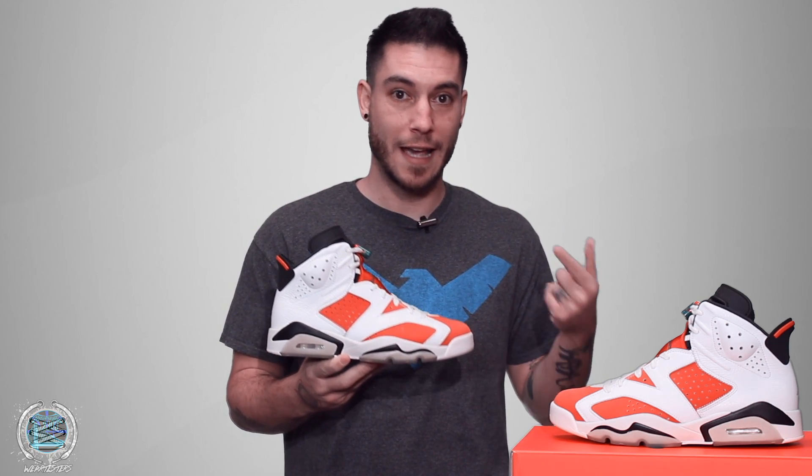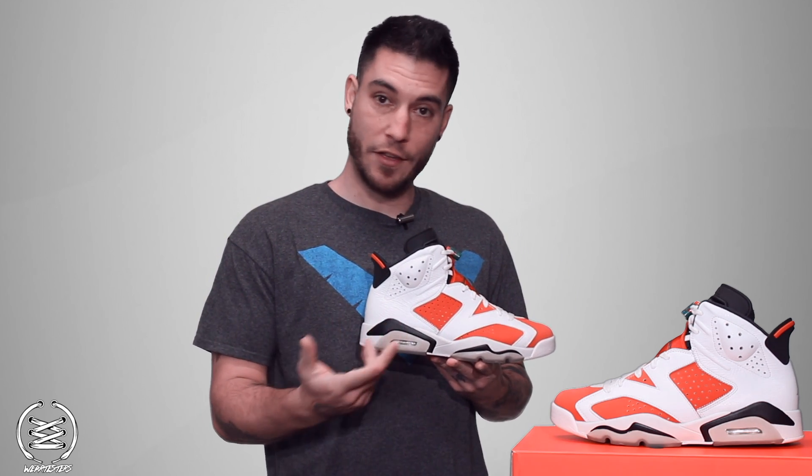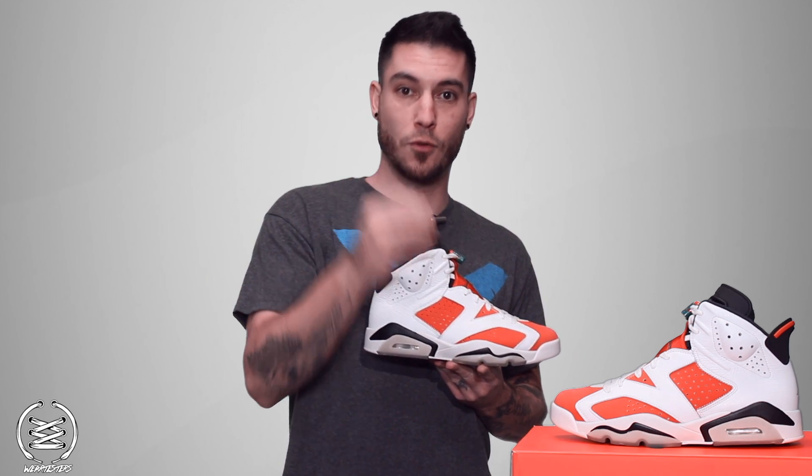Hey, what's good guys, this is Nightwing2303 from WearTesters.com. Today we have a quick look at these bad boys right here. This is the Gatorade Air Jordan 6 — something I never thought I'd see in my lifetime. I never thought that Jordan Brand would collaborate with Gatorade, but they have, and to me this is the best looking version of the Air Jordan 6 Gatorade pack.